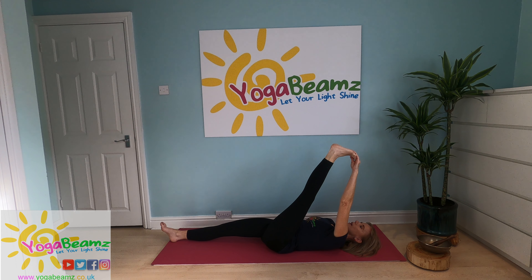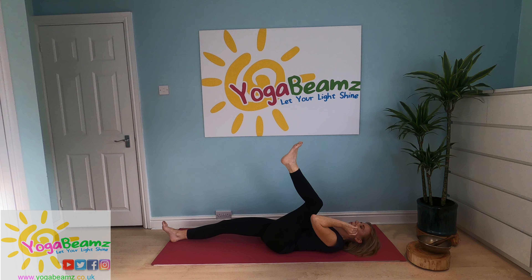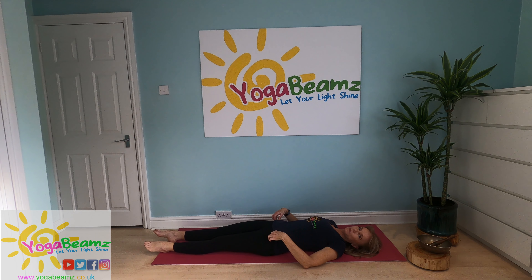Breathing nice and slowly, listening to your body. As you breathe out, allow your leg to come closer to your chest, trying to keep your leg straight. Then let go, bend your leg, and put your leg back down.